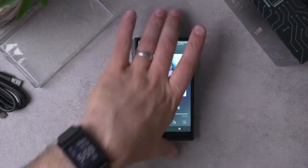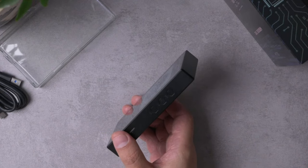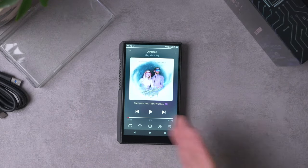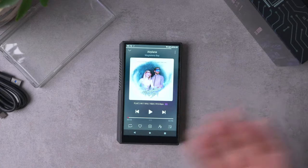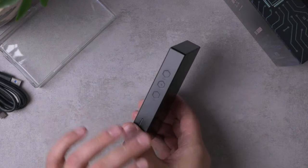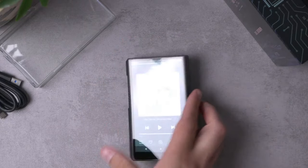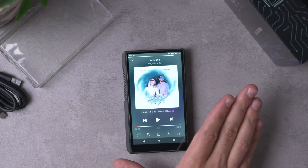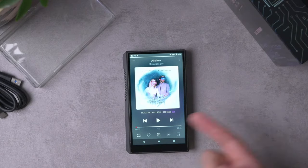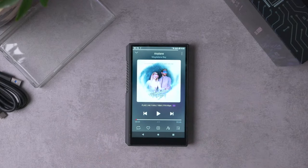My biggest gripe with this player — and it's fairly small — is that sometimes the play/pause button doesn't wake the device. If I'm playing music, pause, screen turns off, come back and hit play without turning the screen back on, it doesn't always reliably start playing. I frequently have to turn the screen on first, and there's a little hiccup, and then it begins playing. I expect this will be fixed with a software update.